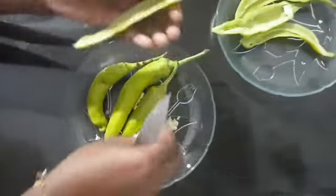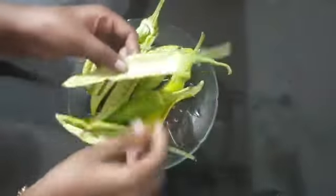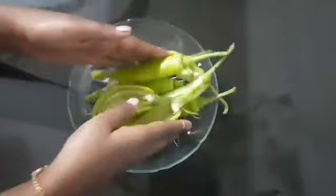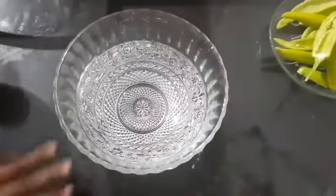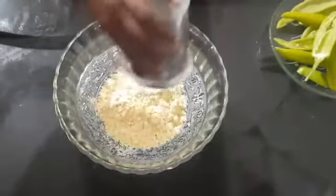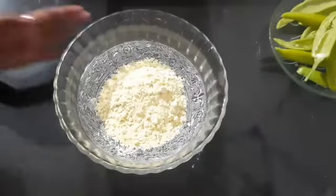Now we are ready to put all the ingredients in the pot. Now we are ready to put a batter. Now I am going to put a bowl. Put one cup in the pot. Now we use the pot.